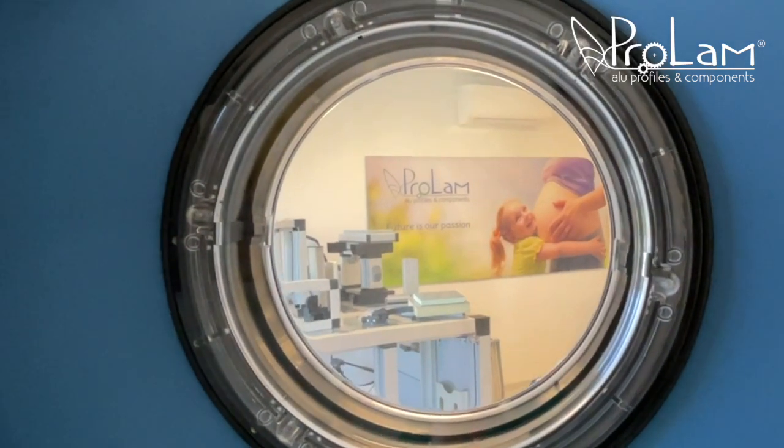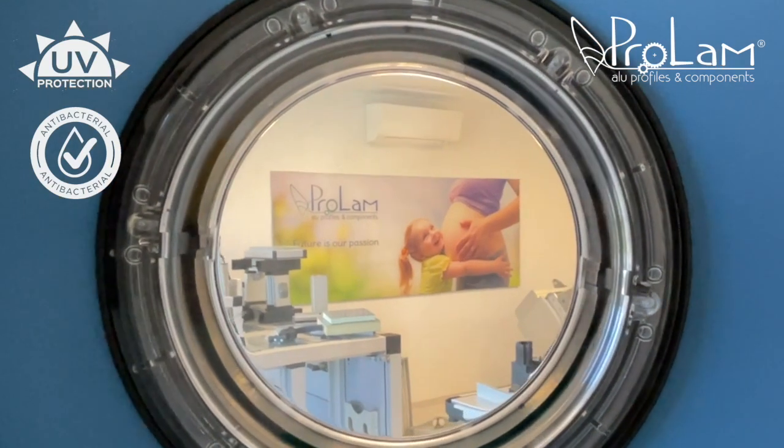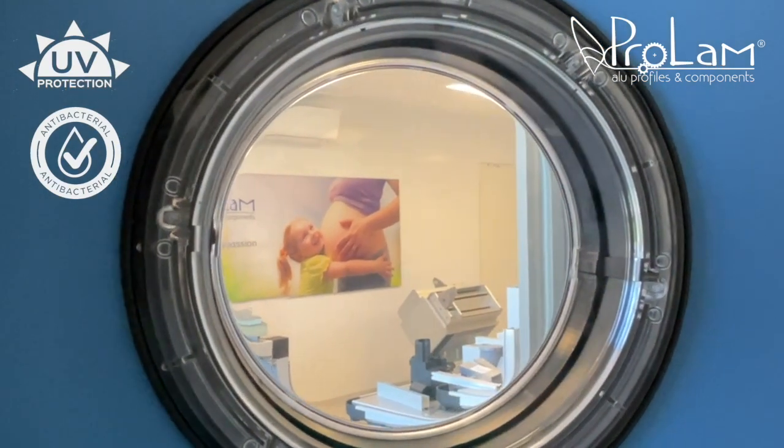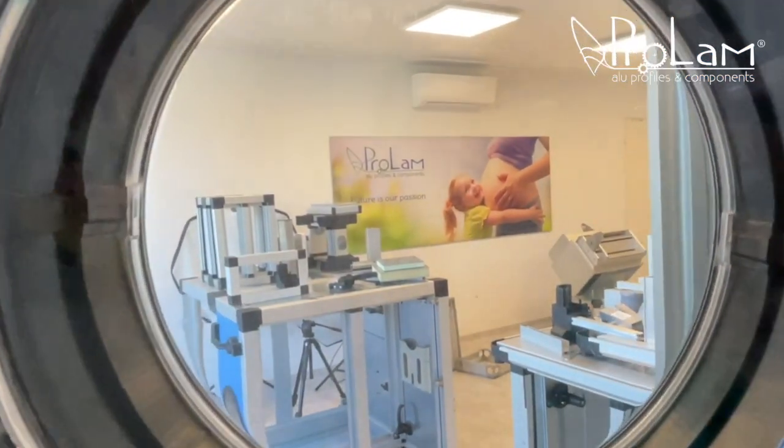This port hole is UV resistant and includes an antibacterial component, providing essential protection for the systems. The port hole shape gives you a better view inside the machine.